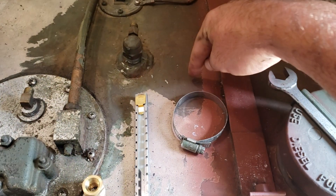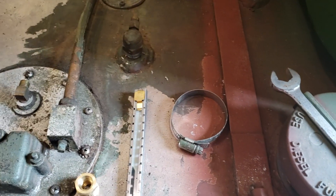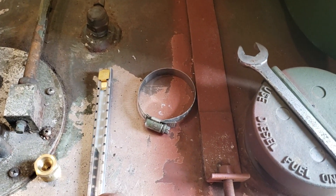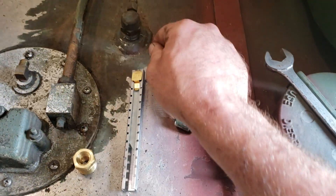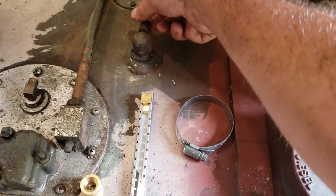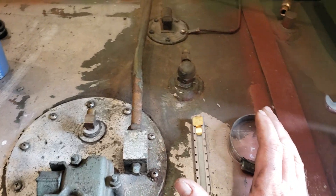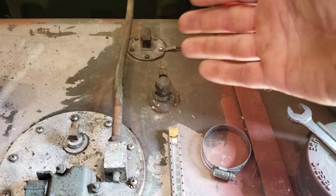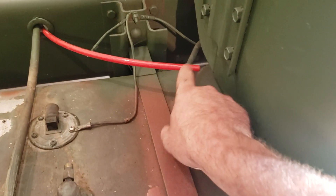On the A2, you'll have another quarter-inch bung over here. This one is half-inch here; on the A2, it's a quarter-inch, and it's just plugged. It would be the feed for a heater in the back, like for a 109 van or something. This is your fuel return.